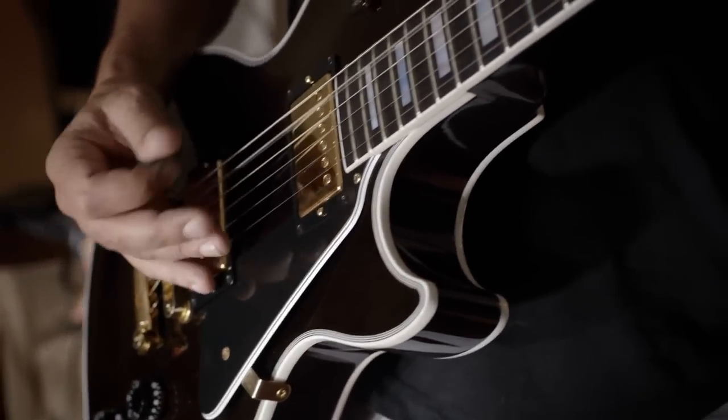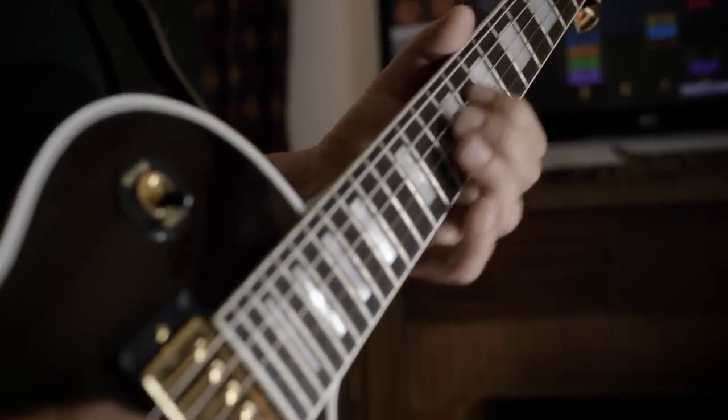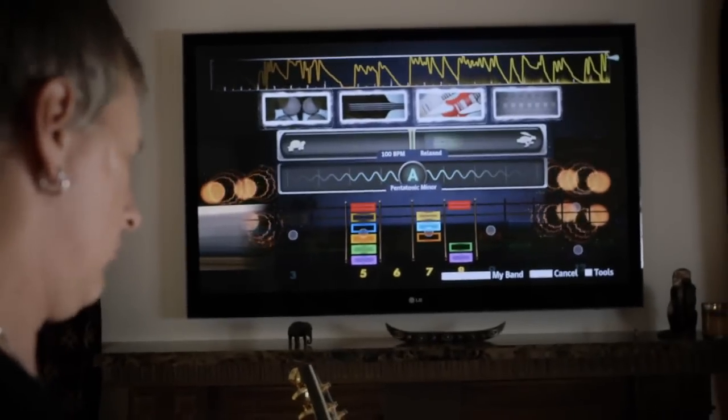I really like the session mode where it kind of opens up the possibility for you to free form, and also gives you a roadmap of where to play within that key, and then the feel of just throwing you changes once in a while like a real band will.